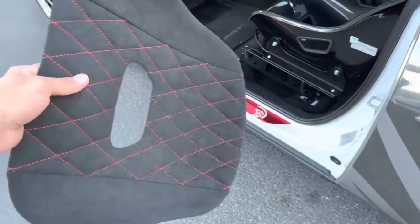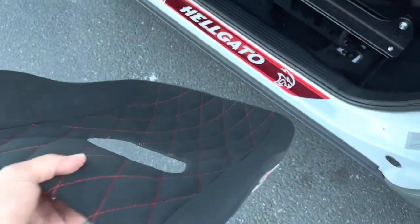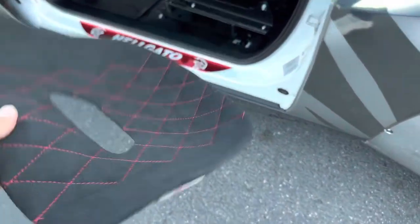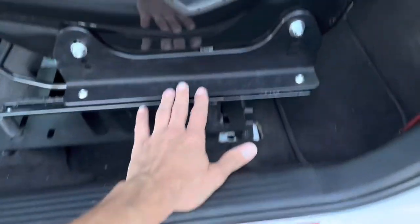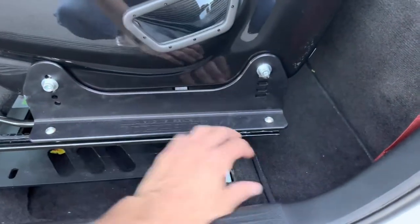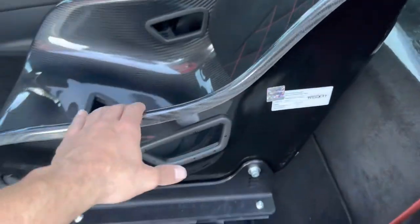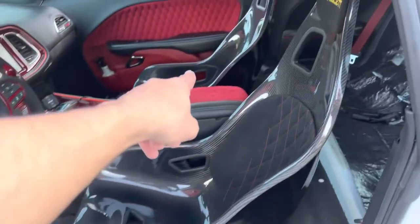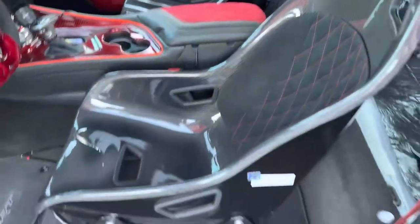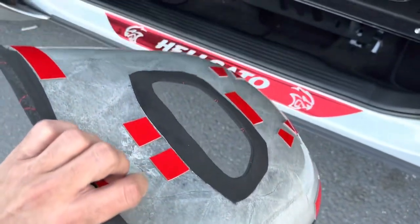Let's unbox these and see what they look like. The pads are very thin — I weighed them at about one pound each. Comparing that to the seats: as I mentioned last time, the total is 28 pounds with all the brackets, the seat itself is 13 pounds, whereas the stock seats are 70 pounds on the driver's side and 60 pounds on the passenger side.